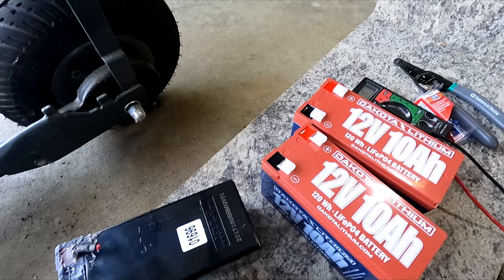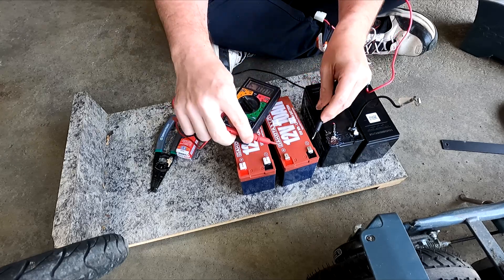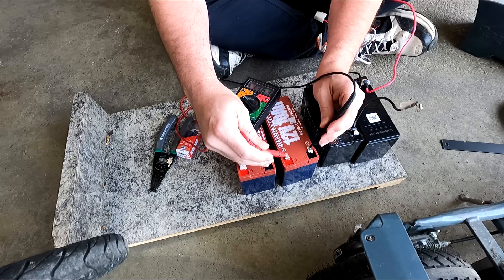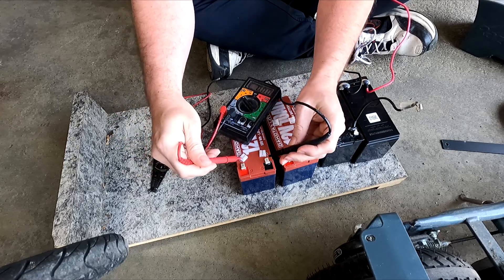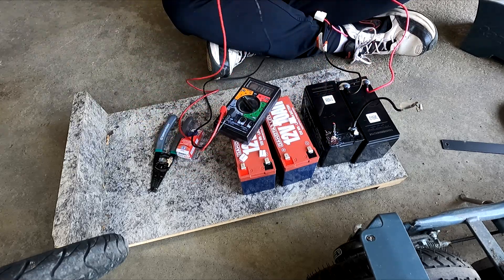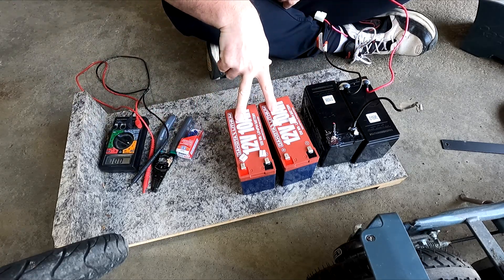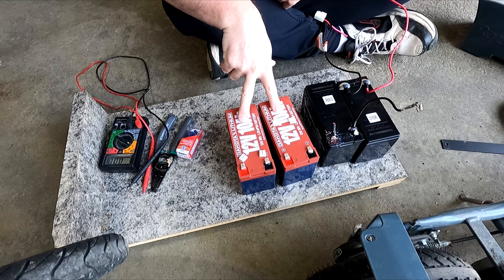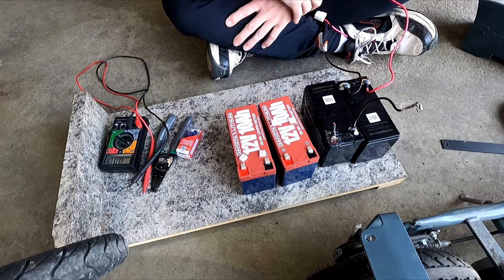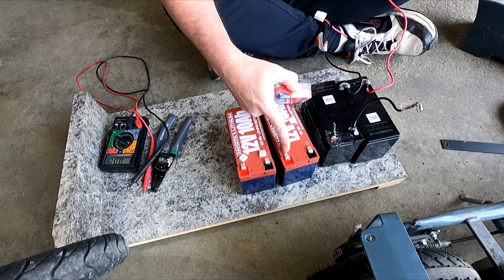After charging these lithium batteries overnight, this one's got 13.64 volts and this one's got 13.79 volts. Dakota Lithium says that's what you should expect, and you should do that with any battery — charge them up fully before connecting. I'm going to hook these together to get 24 volts, and they do have battery management systems in them, so that should keep things balanced. First, I'm going to take these wires off and put some F-type clips on so I can hook everything together.